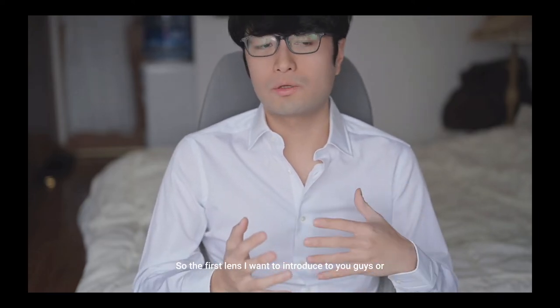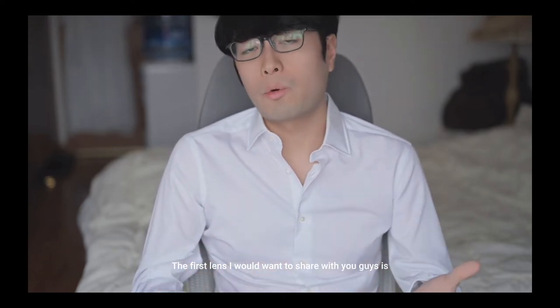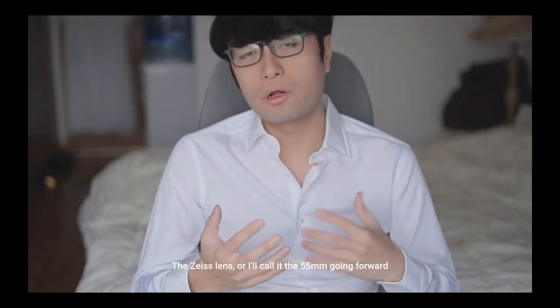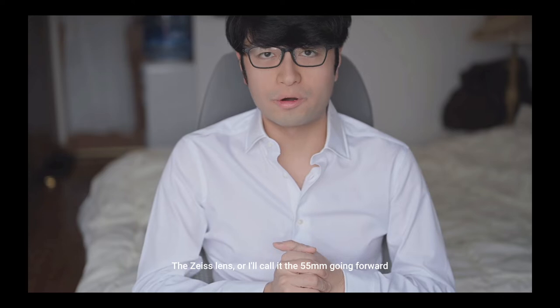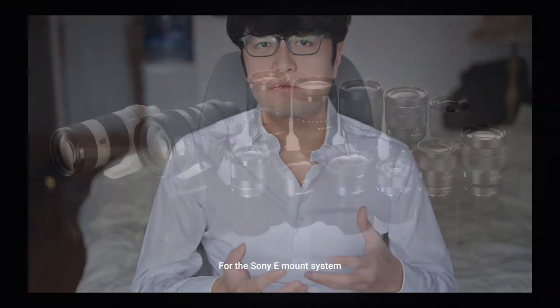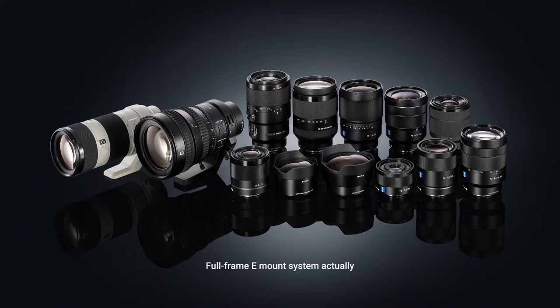The first lens I want to share with you guys is the Sony FE 55 millimeter f/1.8 Zeiss. I'll call it the 55 going forward. The 55 is actually one of the most popular lenses out there for the Sony E-mount system — the full-frame E-mount system actually.